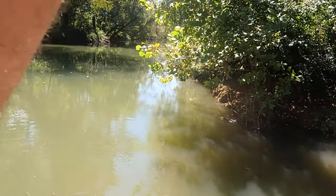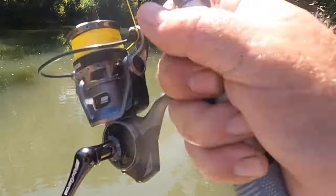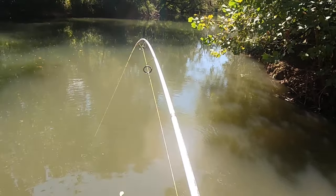You can't let it lay there too long. On the bottom, he'll crawl up under a rock and get you hung up every time. So I'll just throw it out there and leave my bail open, my finger on the line like that. You can see my line just laying on top of the water. I'm just watching it. There he is. There he is. I got him. Oh, this is a big fish.